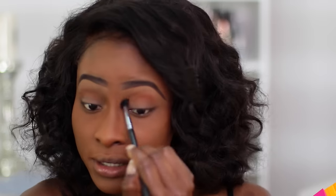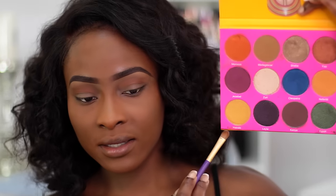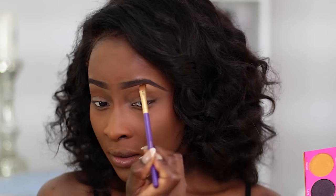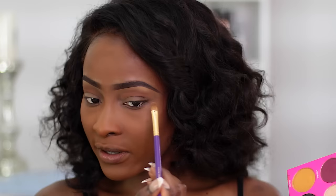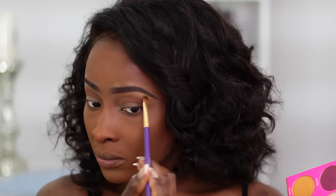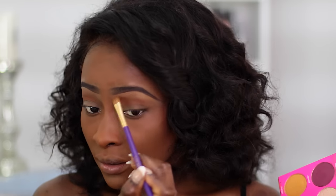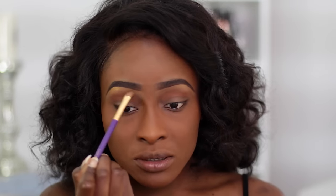For my brow bone highlight, I'm going to go in with Nairobi, which is a gold shade. I'm going to use that as my brow bone highlight. It's also a good way to give your brows a more defined feel because it highlights that area.